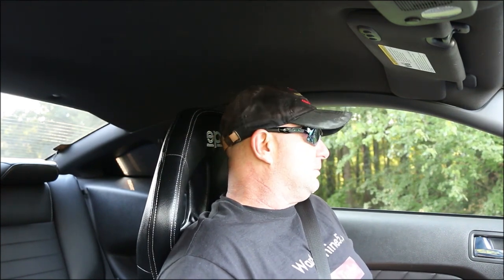Let's go over some of the cons real quick. You can't move around and grab stuff as easily as you can in the stock seats.